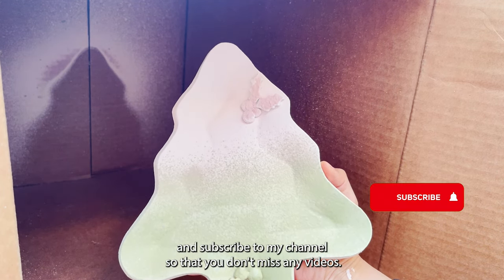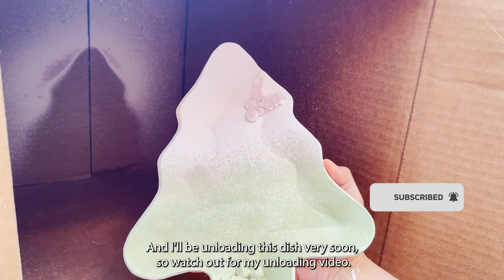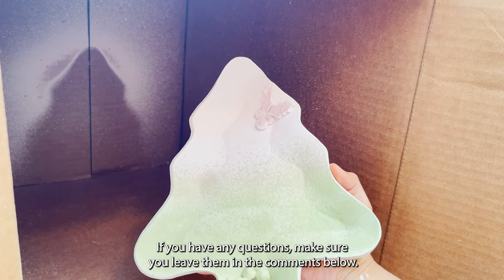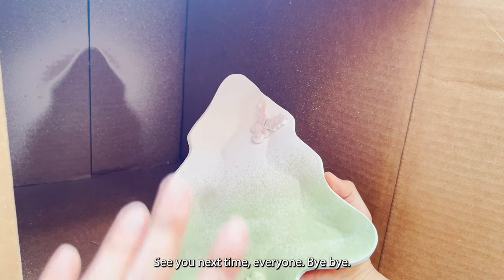Make sure you like and subscribe to my channel so that you don't miss any videos. I'll be unloading this dish very soon, so watch out for my unloading video. Thank you everyone for watching — I hope you find the video helpful. If you have any questions, leave them in the comments below. See you next time, bye bye!